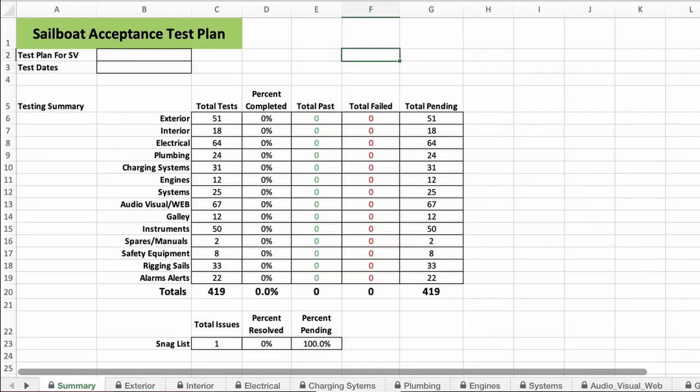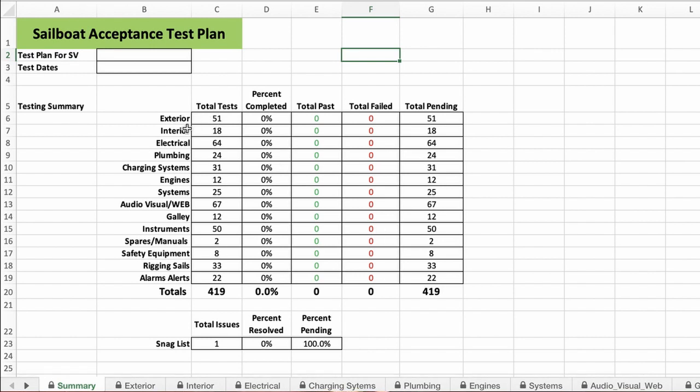The first page of the test plan has a summary showing all the different tabs, how many tests are in each tab, how many we've completed, how many we have yet to go, and how many passed and failed. Inside the spreadsheet there are tabs for the exterior, interior, electrical systems, plumbing, charging systems, engines, other systems, audio visual and web, the galley, instrumentation, spares and manuals, safety equipment, rigging and sails, and alarms and alerts.